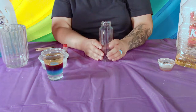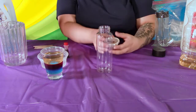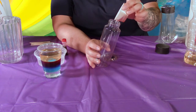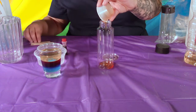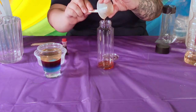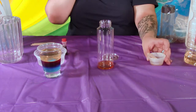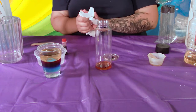Go ahead and grab your bottle that we gave you, and grab your bag. In your bag you have all your liquids — we're gonna pull out the honey. They're all labeled for you so you know which ones they are. Go ahead and make sure you do it on the table or somewhere where it's okay if you make a mess, because things will get a little sticky. Go ahead and put your honey in there.